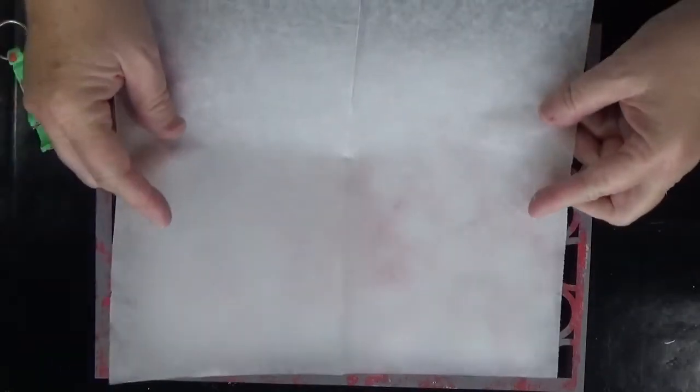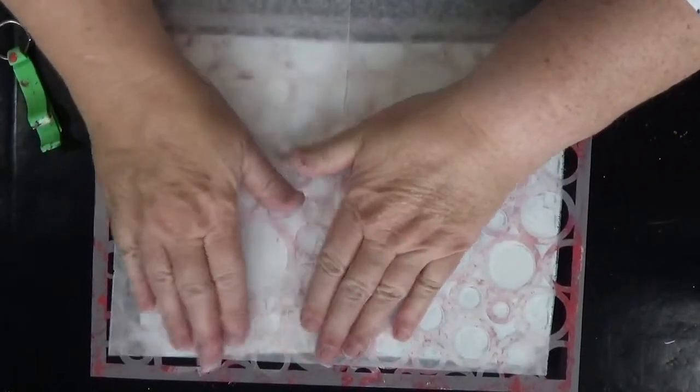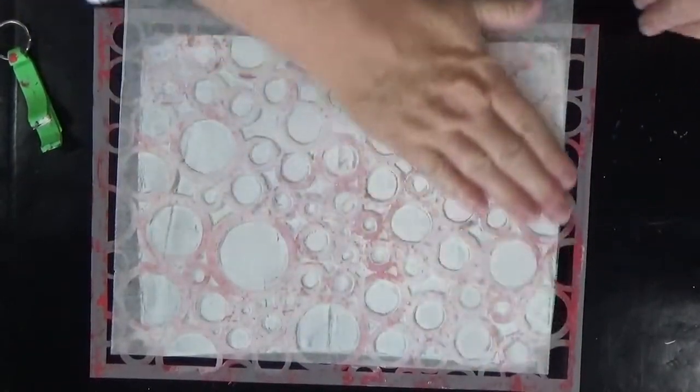When you pick up this paint, you need to rub your fingers down through those circles on the stencil to make sure that you're getting as much paint as you possibly can.